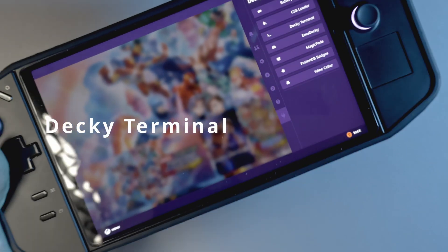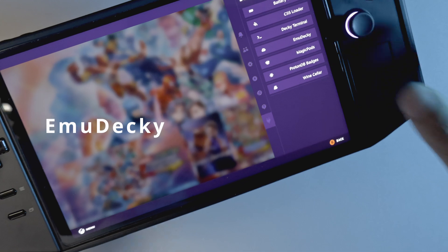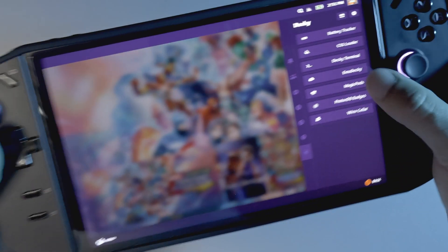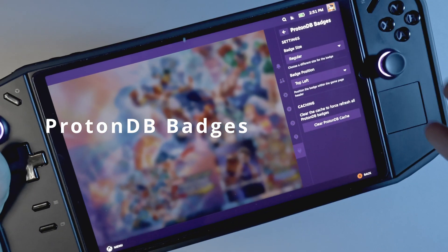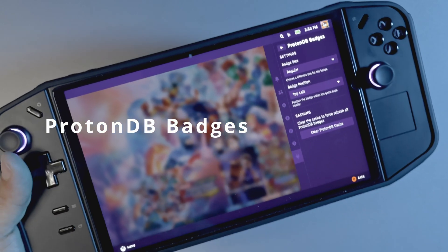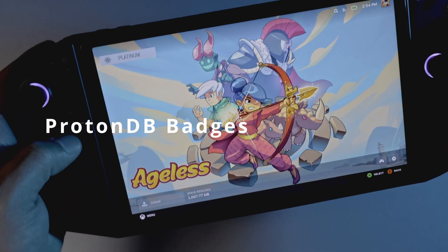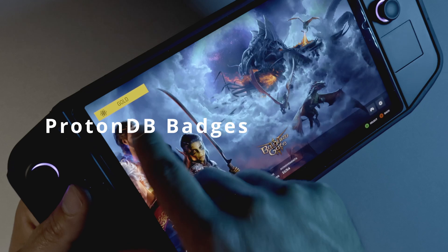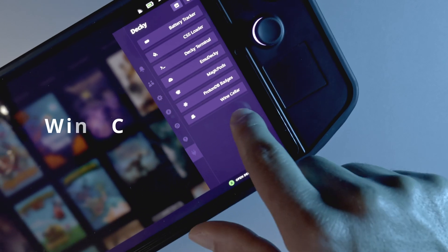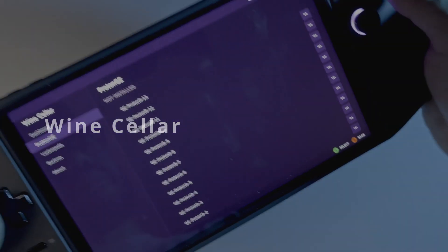Decky Terminal is pretty much what it sounds like — it's a terminal. EmuDeck is so you can manage your emulators. Magic Pods is for AirPod connectivity and works really well. ProtonDB Badges is one of my favorites. If you don't know what ProtonDB is, it's a site where you can figure out what games run well on Linux. Proton is the underlying secret sauce that translates Windows games to Linux, and ProtonDB gives you a nice badge over those games — like a platinum rating, meaning it runs really well. Wine Cellar shows all the different Proton builds that will help you run games on your handheld and on Linux in general.